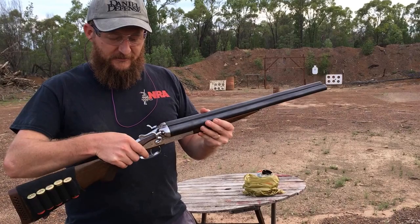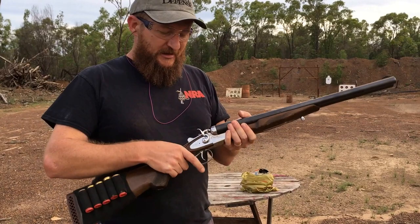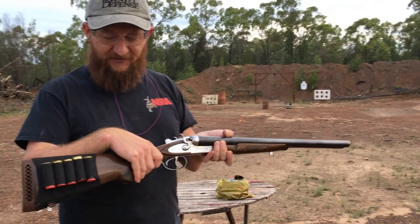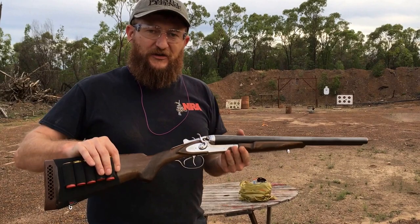With this one, to break the action, we have this lever up on top — slide that to the right and it opens up. It does have extractors and not ejectors, and we'll show you a little bit more about it. One other feature of this one is it actually has hammers, so you have to manually cock the hammers before you can fire the gun. There are two triggers on this shotgun: the front trigger fires the right barrel, the rear trigger fires the left barrel. It's in pretty average sort of condition. I bought it a couple of years ago, and I thought I'd do a video for you guys to enjoy. Let's take some shots with it.